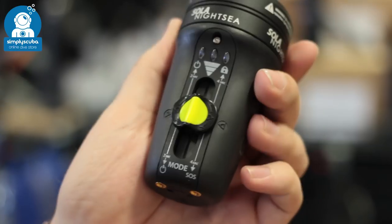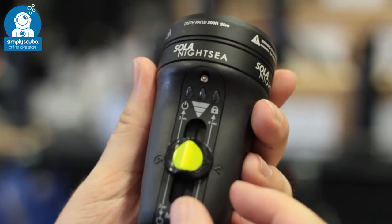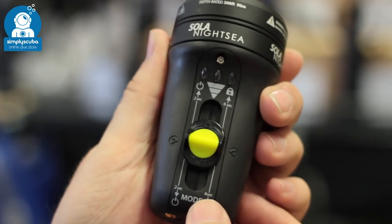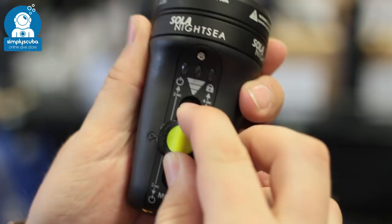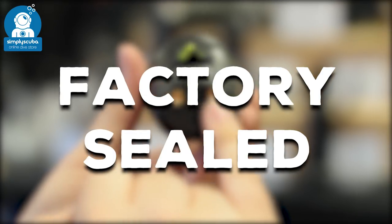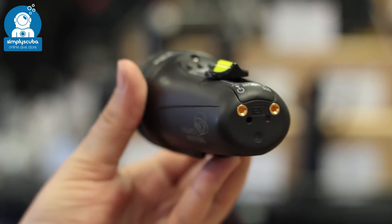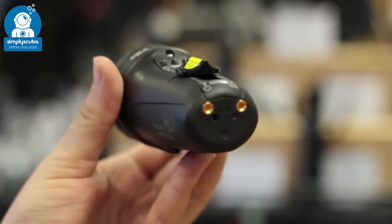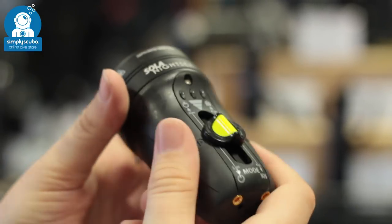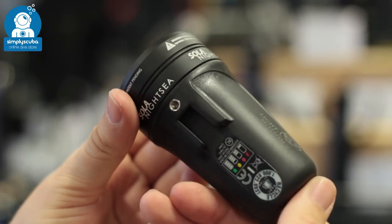Locking mechanism. Locking mechanisms on torches mean that whilst you're traveling or storing your torch it's not going to activate accidentally. With a simple twist or a simple push you can reactivate the torch when you want. Factory sealed. Factory sealed torches never need to be opened as they have a rechargeable battery on the inside powered through the casing via external contacts, meaning you never have to break that seal and risk flooding your torch ever again.